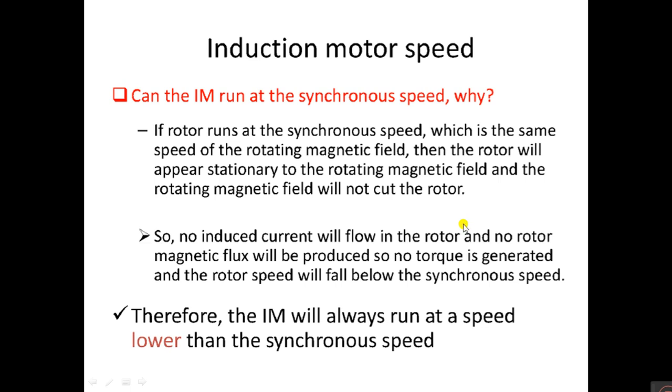An induction motor does not run at synchronous speed. Why? If the rotor runs at the same speed as the rotating magnetic field, the rotor will appear stationary to the rotating magnetic field, and the rotating magnetic field will not cut the rotor. So no induced current will flow in the rotor, no rotor magnetic flux will be produced, and no torque will be generated. Therefore, the rotor speed will fall below synchronous speed, and the induction motor will always run at a speed lower than synchronous speed.